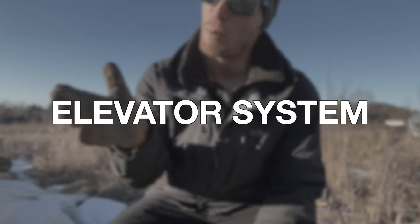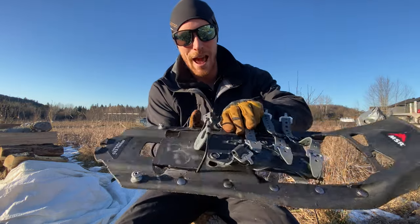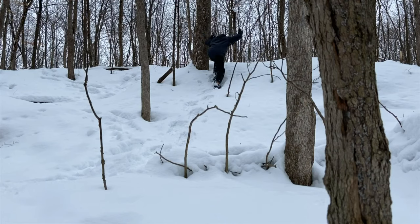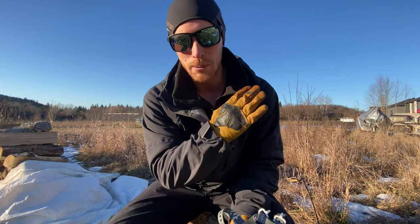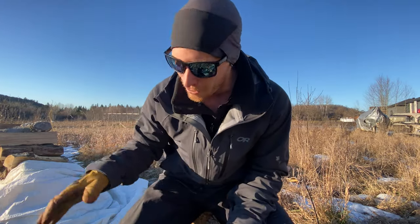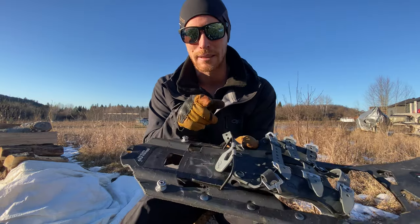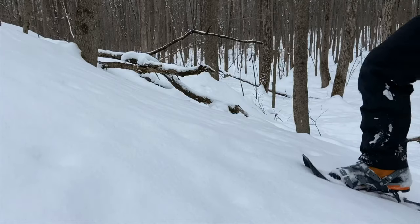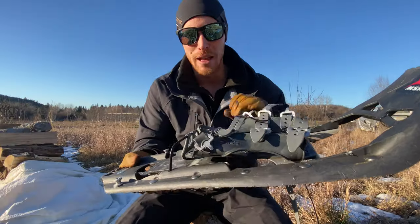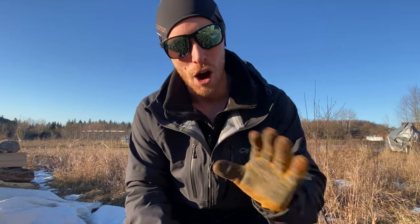Reason number four, and probably one of the most valuable features you can have on a snowshoe nowadays, is this little thing right here. This is called an elevator system and it is so valuable when you're climbing really steep terrain. What it allows is for your foot to feel more level on steep inclines, relieving a lot of pressure in your calf. This will make you so much more efficient at climbing peaks — or even on steep sections of local trails. All you have to do is take two seconds to kneel down, pop these up, and off you go. It levels out your foot in a way that is much more comfortable and really saves a lot of energy on your hikes.